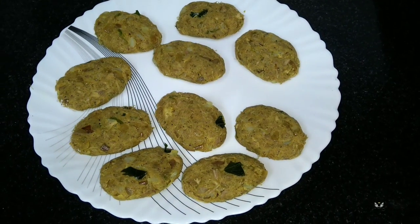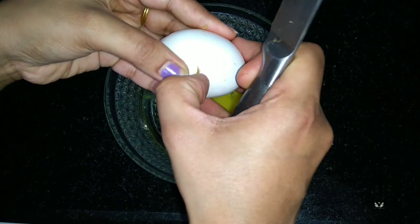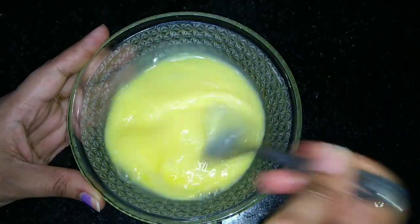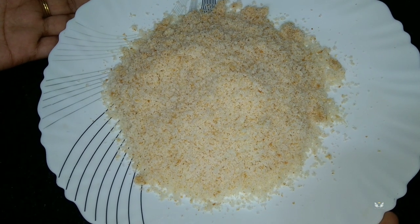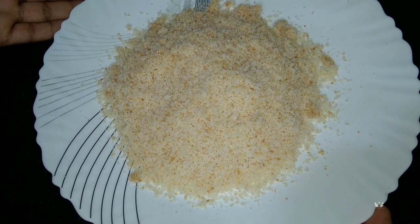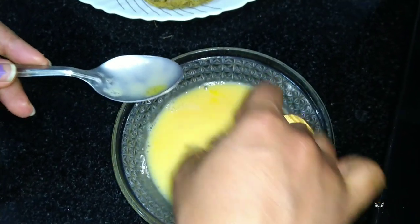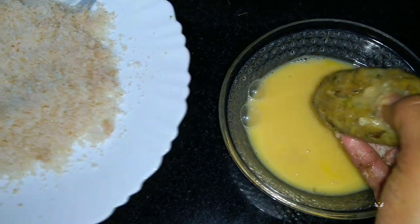Our cutlets are ready to get fried. I'm going to take 2 eggs to dip the cutlets in. Here our bread crumbs are ready — I have taken bread, but you can use rusk or biscuit as an option. First dip the cutlet in the egg, then coat it in the breadcrumbs.